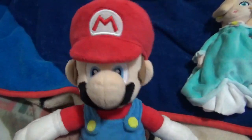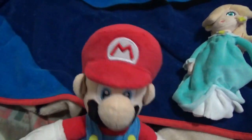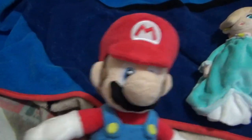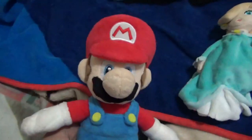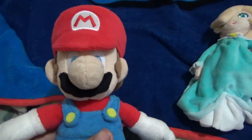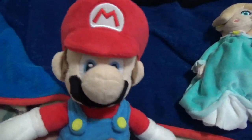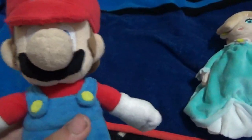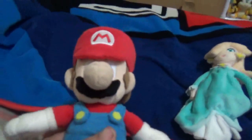Oh hi guys, today we have a video and we're doing versus fake. So let's start. This is not going to be your typical versus fake, but we're going to be doing Rosalina versus the fake. I don't have the plush anymore, I lost it, so I can't show you anymore. We're going to show you the pictures to show you what a real plush looks like and a fake looks like.